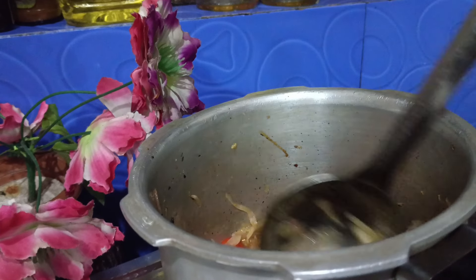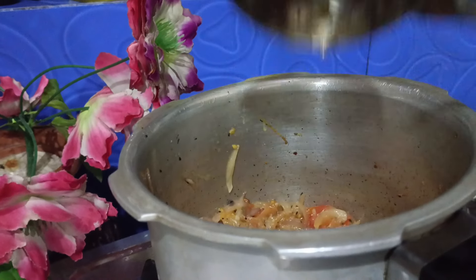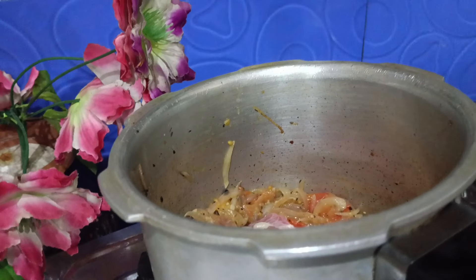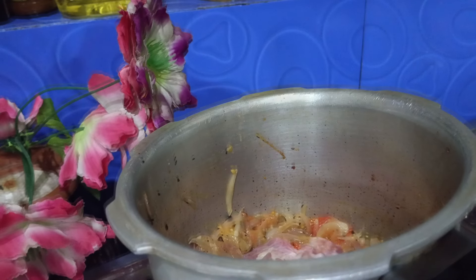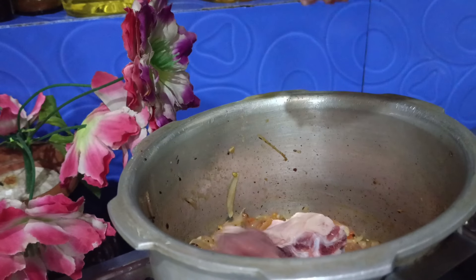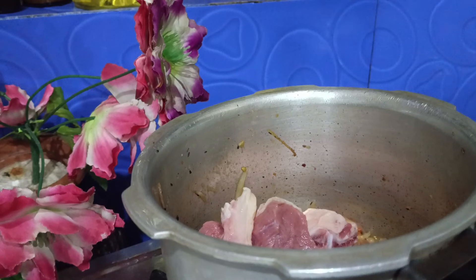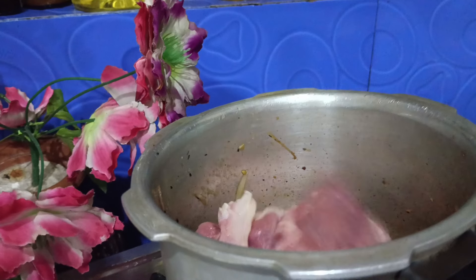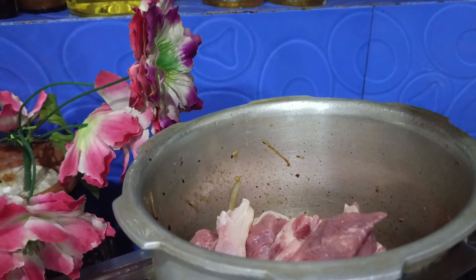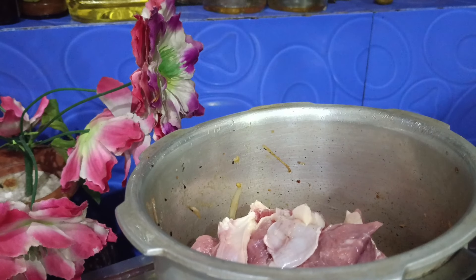We're going to make tomato paste, just a little bit. Thank you so much. Watch this video — this is such a wonderful recipe. God bless you.